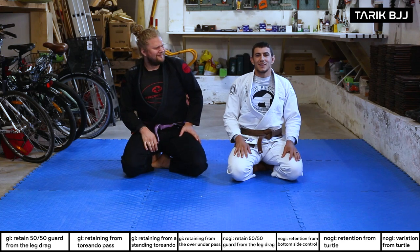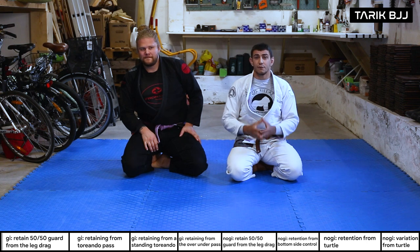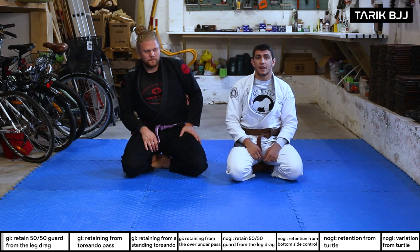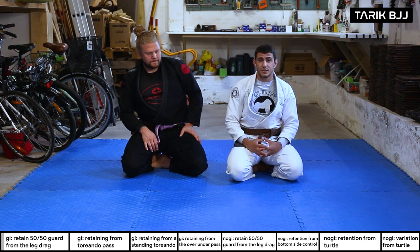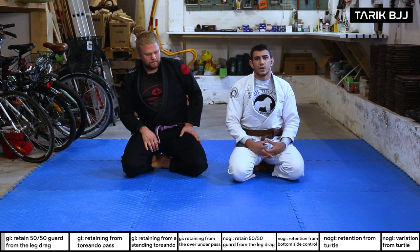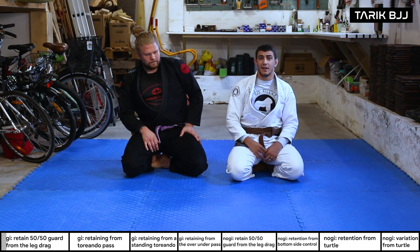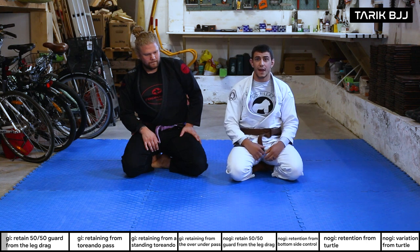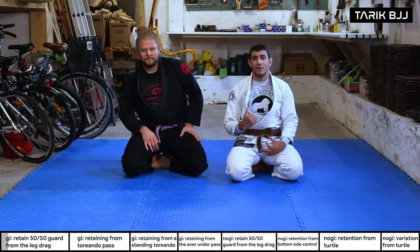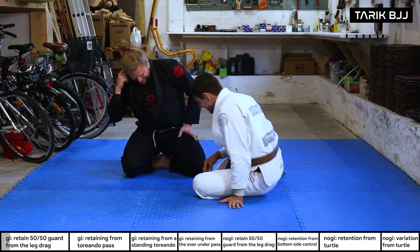Welcome to the intermediate class. Today we're going to go through some recovery and guard retention from specific situations. We're going to start with the leg drag position — this is a very nice technique which leads into a lot of advanced techniques, and it goes into a 50/50 game. Christian loves this position and is one of the few heavier guys who plays this kind of game.